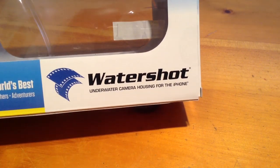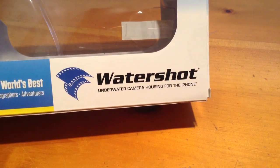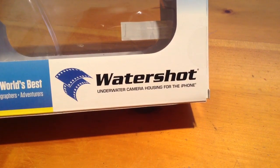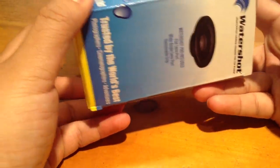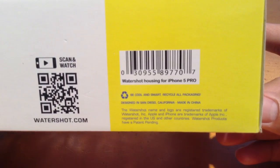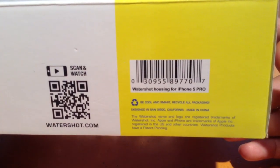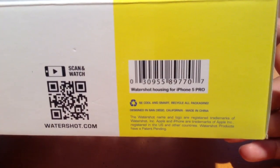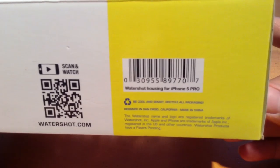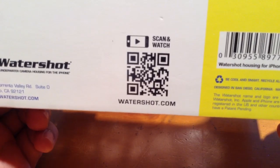Hello, today I'm talking about the WaterShot underwater camera housing for the iPhone. This is particularly around the iPhone 5, and this is the WaterShot housing for the iPhone 5 Pro. You'll see different variations of this on the WaterShot website, but this one is the iPhone 5 Pro which has some different features than their standard WaterShot, which you can see at WaterShot.com.